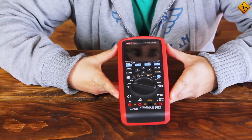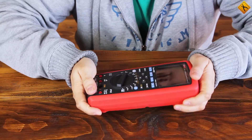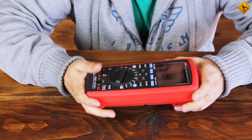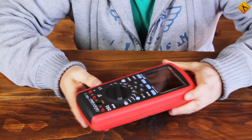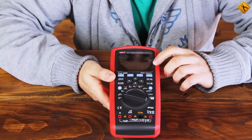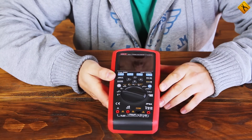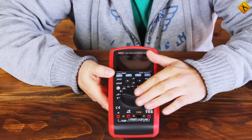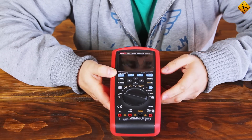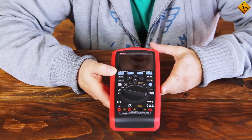The multimeter is heavy and feels solid, is made of quality materials, and has a rubber coating. There is an LCD on the front panel with a resolution of 320 by 240. There are also control buttons on this panel, a rotary switch to change measurement modes, and sockets for the test leads.